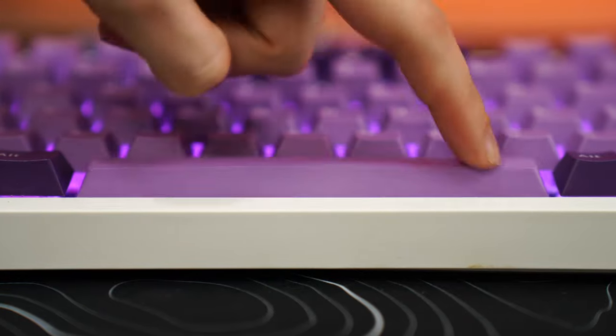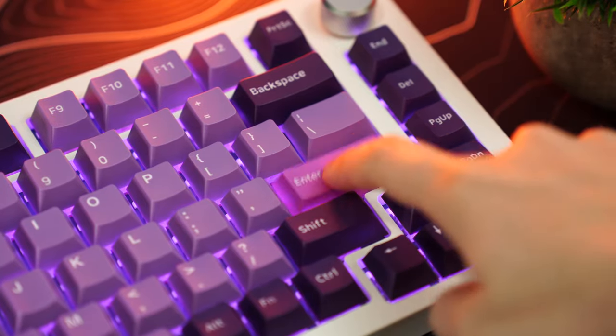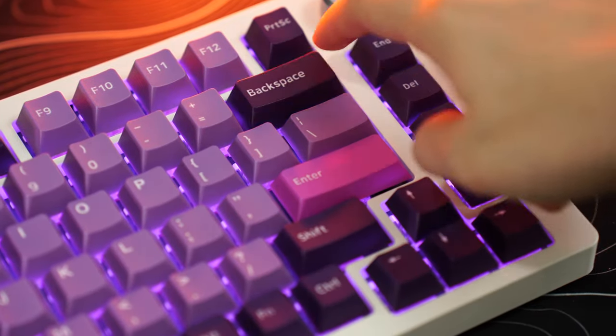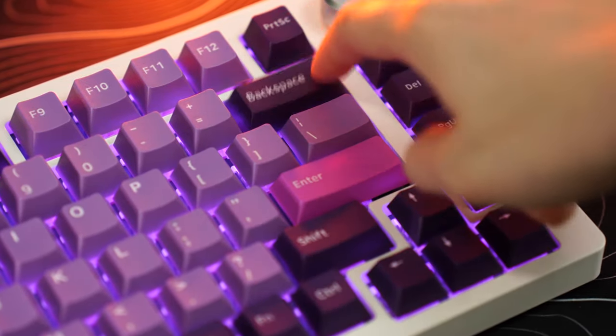The spacebar on my unit has absolutely no rattle. The other stabilizer keys — shift, enter, backspace — do have maybe a very slight tick, but overall very, very good, especially for a gaming keyboard. You're not going to have any issues with that.